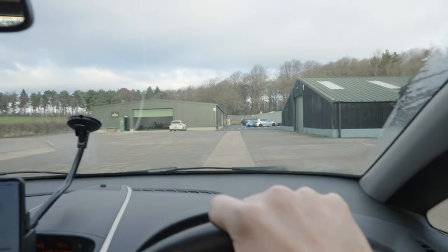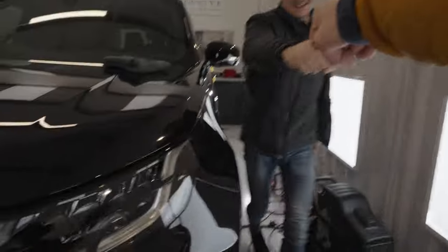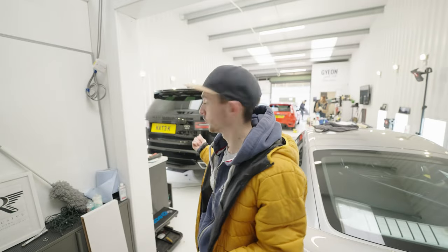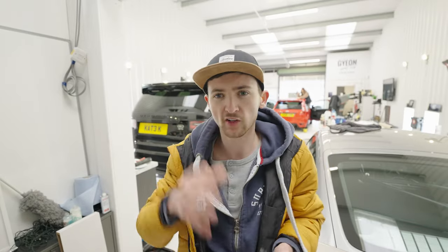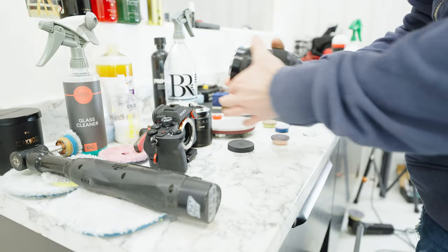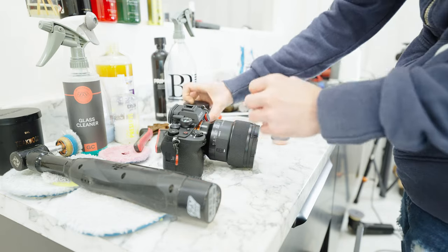We've made it to the location. Ben's right here and I've also just seen the car we're going to be shooting. We've arrived at my mate's car detailing place — he's currently got a Porsche GT4 in here. The car we're shooting is outside. We're going to start with some photography, playing around with a few lenses: the 14-24, the 24-70, and the 85 f1.4.